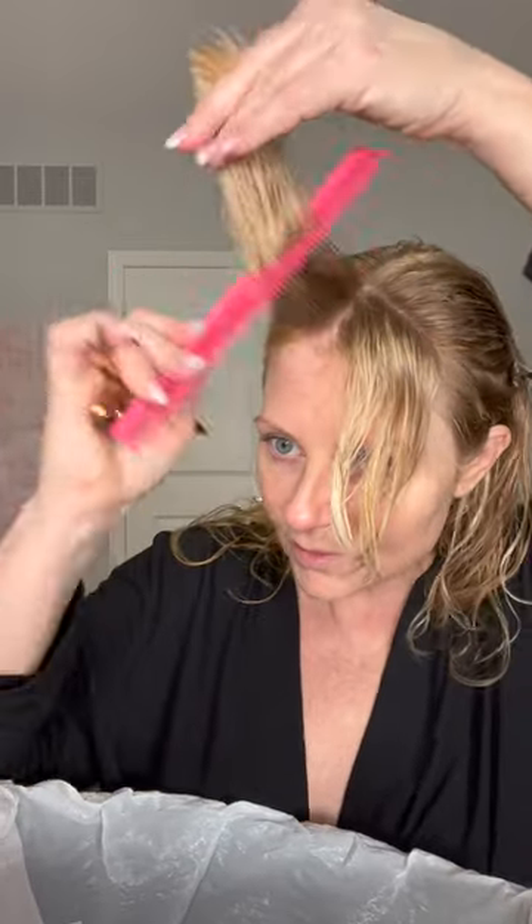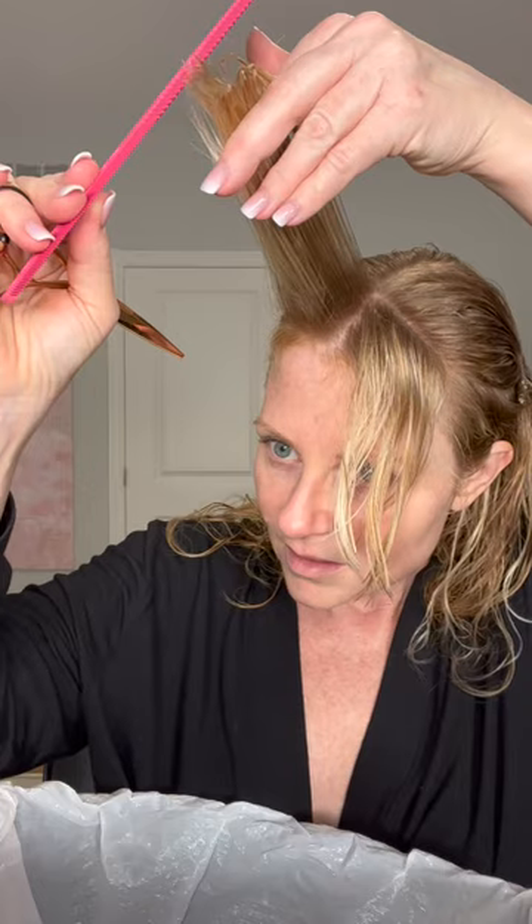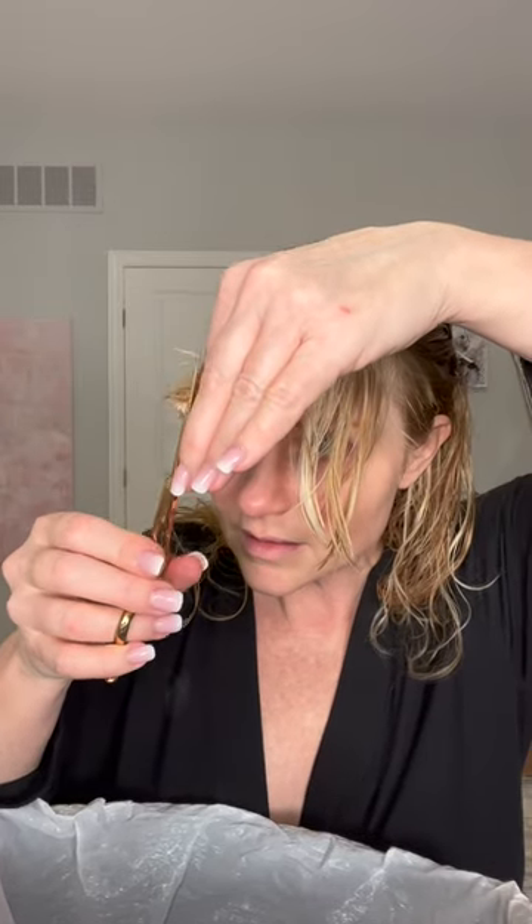Then I'm going to take a part of what I've already cut and the rest of the hair. I want this all longer so I'm going to over-direct it to the center, find my shortest piece, and then cut that. Same thing — pull it out, over-direct, find the shortest piece, cut, and add the rest in.